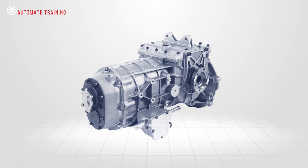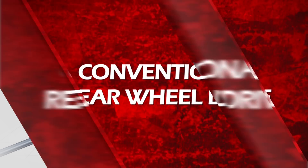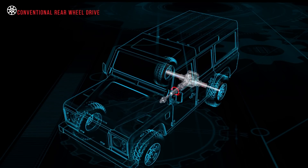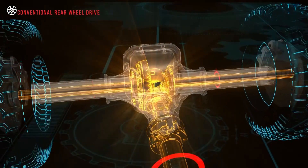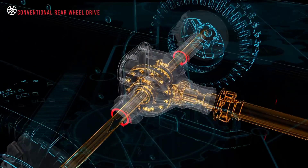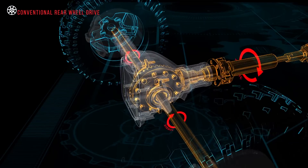Some north-south designs also have their final drive and differential assemblies housed in the transmission cases. In this design, torque from the engine is delivered through the gearbox and tail shaft to the final drive gear set, where it is turned through 90 degrees. The torque is then distributed through the differential to the drive axles and then the road wheels.